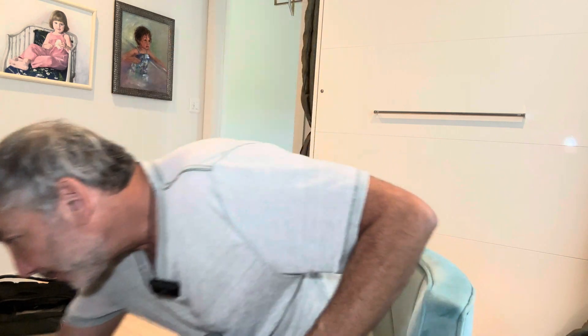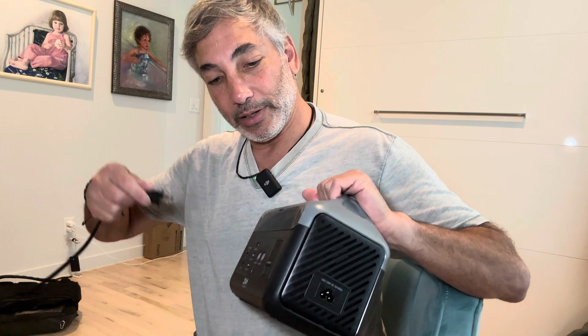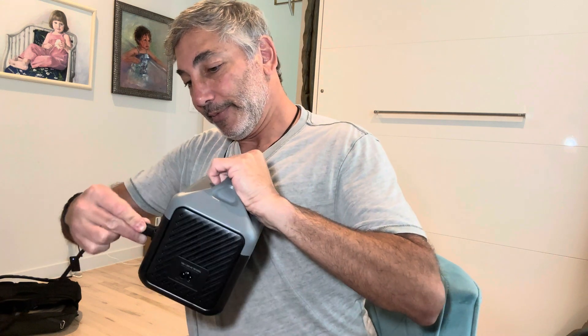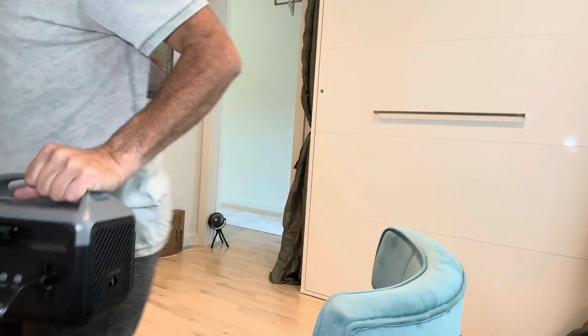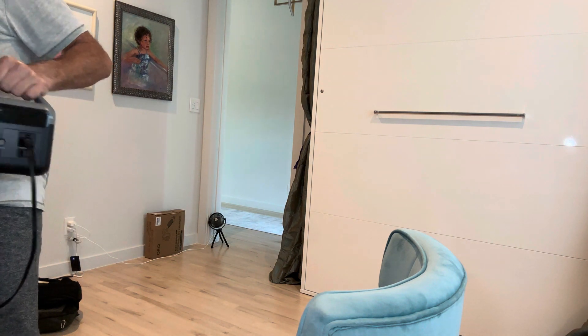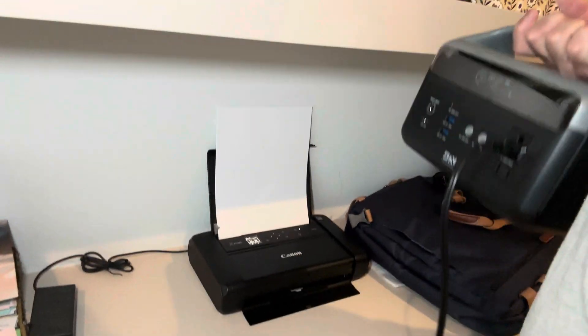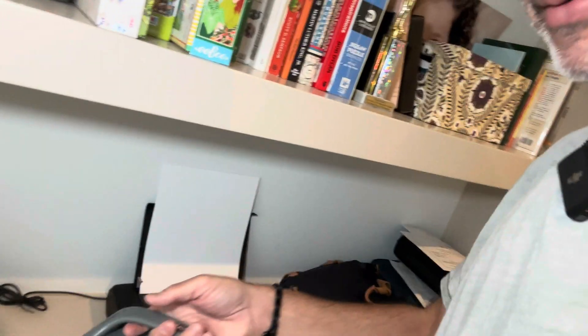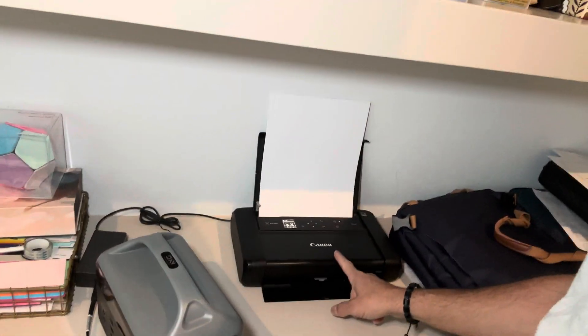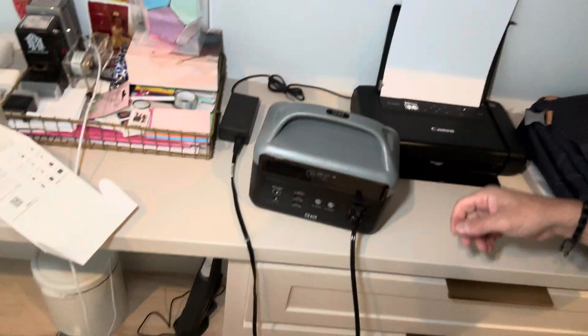I have a little portable printer — I'm gonna plug that in. That's plugged in now, let's see if it turns on. It does! Check this out — I am running my little Canon printer off of this. So how cool is that? If I wanted to take my little portable printer, I could bring it and buy a battery for it separately, but now I don't have to — I can just take this with me wherever I go.